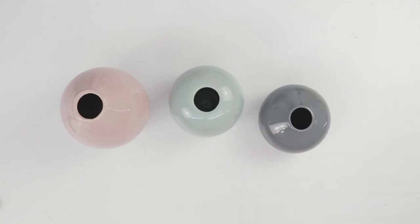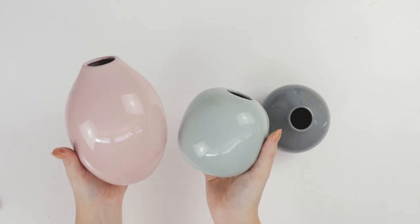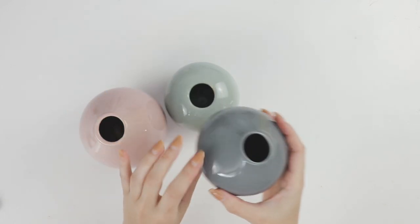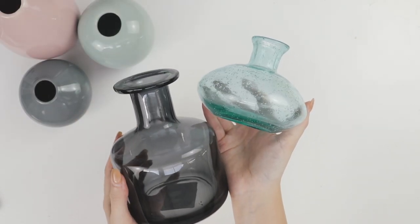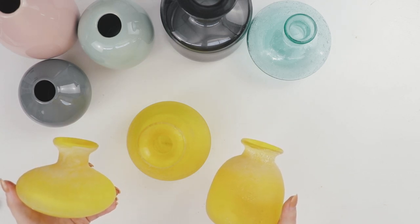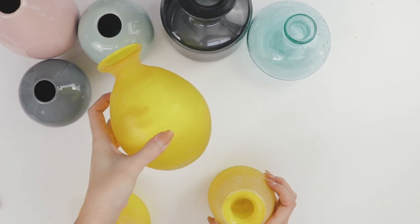Moving on to the vases, I picked up this set of three from Kmart for $7.50. Kmart is great for affordable smaller vessels and vases if you're looking for some. Of course you can always go to a thrift store as well — I actually picked up a couple of thrifted ones which I'll show you in just a moment. This smaller blue vase is also from Kmart and the larger one was from IKEA. Lastly I found this yellow set of three vases on Facebook Marketplace for $10.00. I really love the shape of these ones.